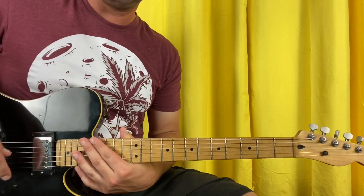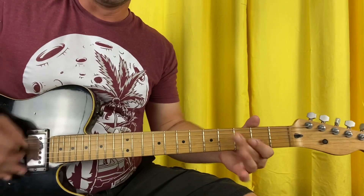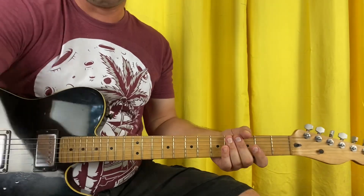The verse riff is: 3, open, open, open, 3, open, open. Nice to meet you — name's Andy. That's your verse.